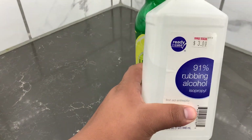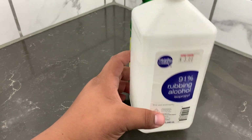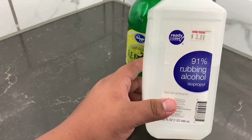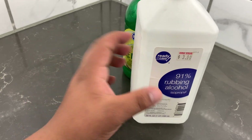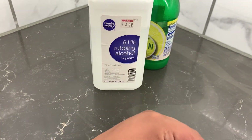Then the rubbing alcohol — you can put it on their anal area, their genitals for males, and the underside of the belly. That right there is going to help cool them off.